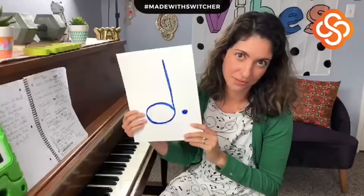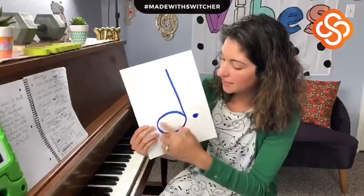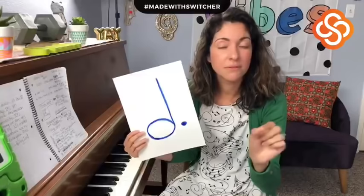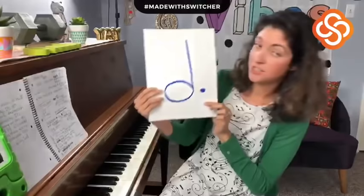Our next note is kind of special — I love it. It's the dotted half note. It's related to the half note in that yes, it does get two beats, but this dot here will add one extra beat for a total of three beats. Let's recap: quarter note, one beat; half note, two beats; dotted half note, three beats.